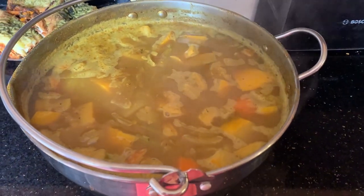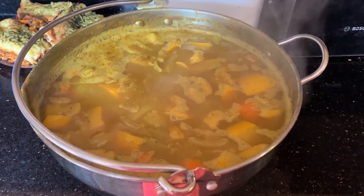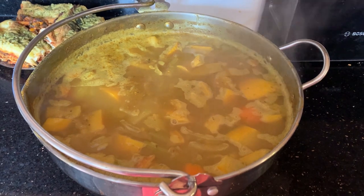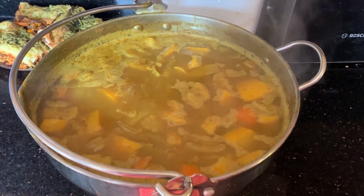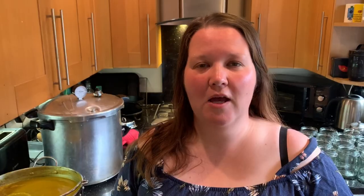It's been simmering for probably about an hour or so — enough that the veg is tender. So what I'm going to do now is blend it up and just see how thick it turns out. Now let's get on to the actual canning bit.